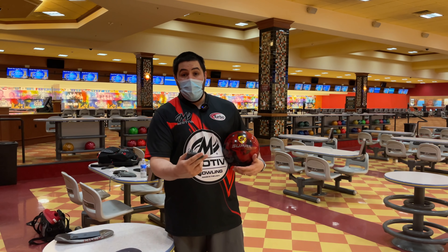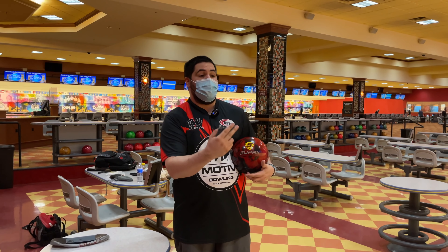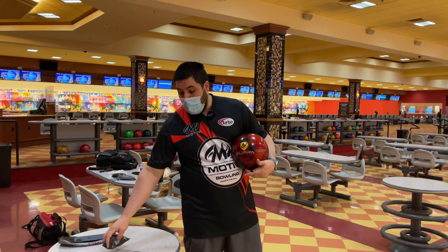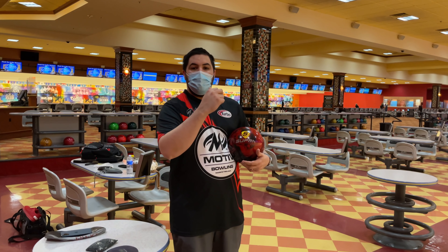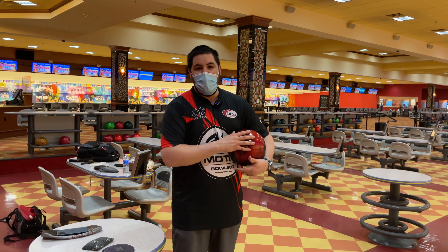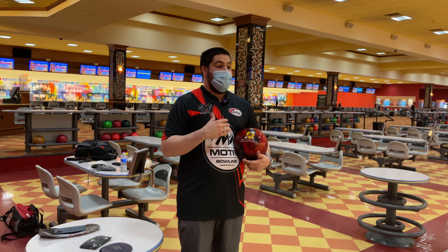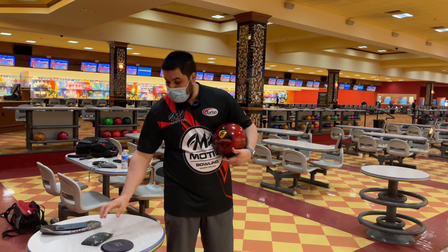We're not on a fresh typical house shot — I just got done reviewing the Enzo. This is going to be the situation when I would go to the Enzo or the Velocity once the lanes have transitioned a little bit. On the fresh, I would never throw an Enzo or a Ripcord Velocity.